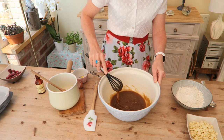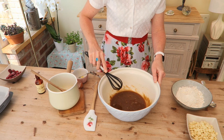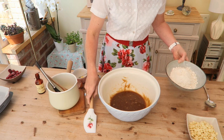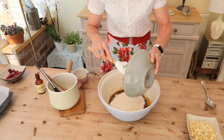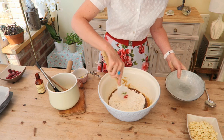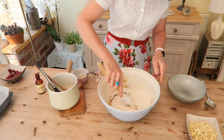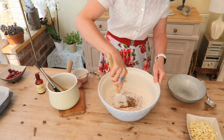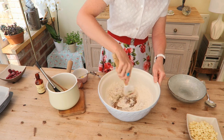Then let's just add the flour — just plain flour. Stir that in. No real technique needed for this one.